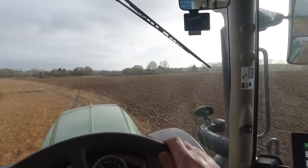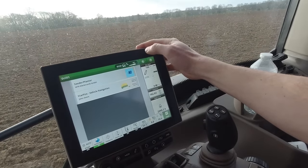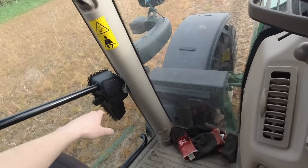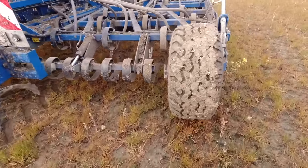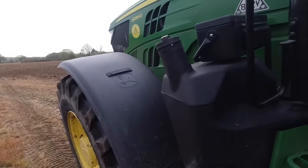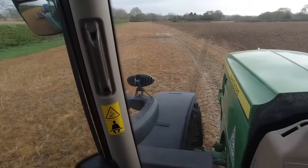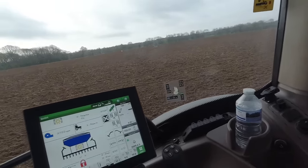I've come up this end of the field because there's a nice bit of short work where we can get the seed depth set right. We'll just run a bit of seed through the spouts, just to make sure there's seed coming out. You can see seed coming out — we're going to have a quick check. Looks good to me — we've got seed coming out of all the spouts. I'll just drive along, put a bit in the ground, and then have a look at the seed depth. That's the best way to tell.